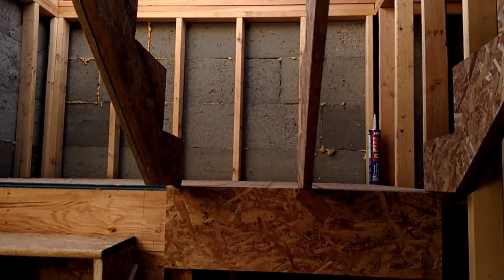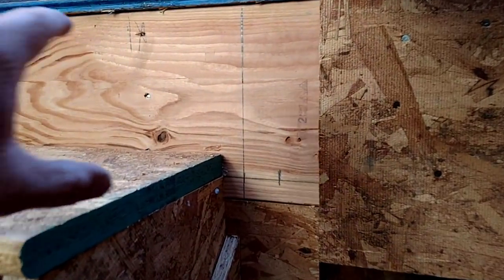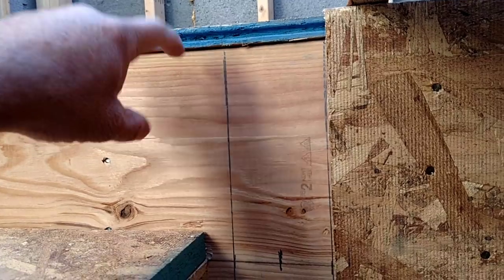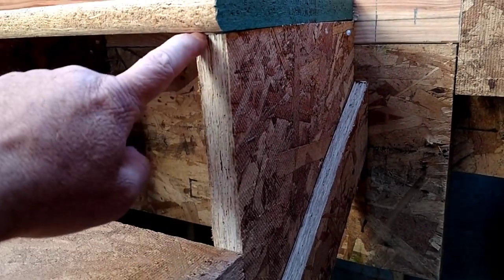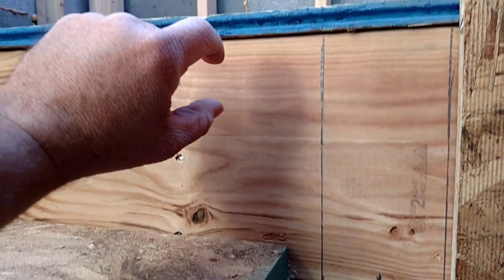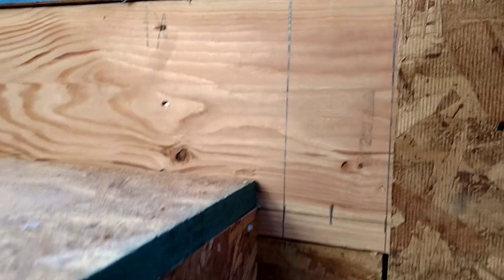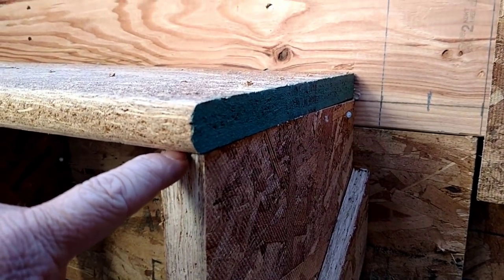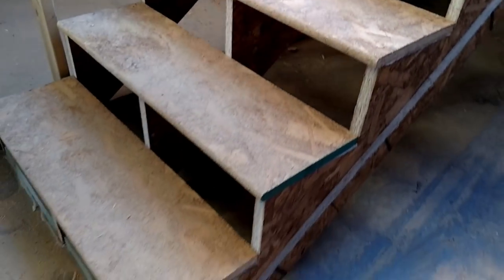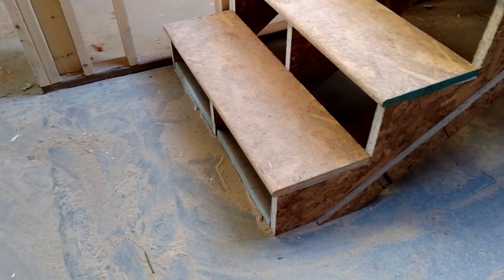When you're figuring these steps — basically like before — this dimension from here to here is going to be 3/8 of an inch longer than from here to here. The reason is that this tread right here is 3/8 of an inch thicker than this one, so you have to compensate by making this measurement longer. That drops the first tread down 3/8 of an inch lower to compensate for the thicker tread. And inversely, down at the bottom, you do the opposite — 3/8 of an inch shorter — because you're stepping down to nothing.